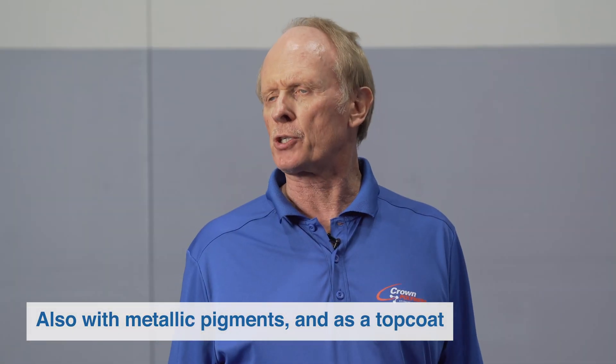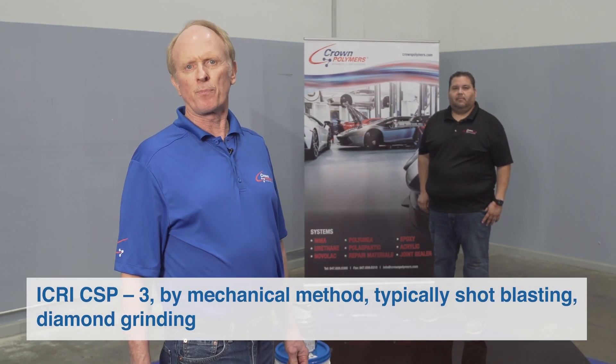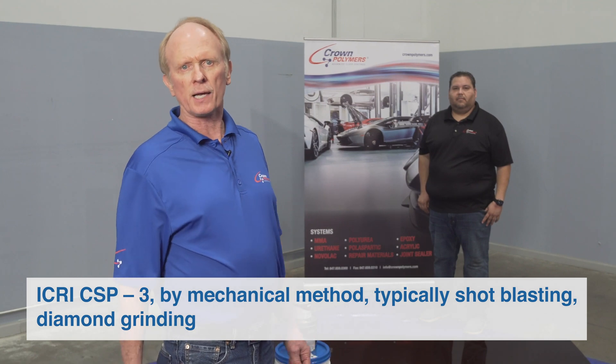Surface preparation is ICRI CSP3, usually achieved by mechanical method — typically shot blasting or diamond grinding — followed by thorough cleaning.